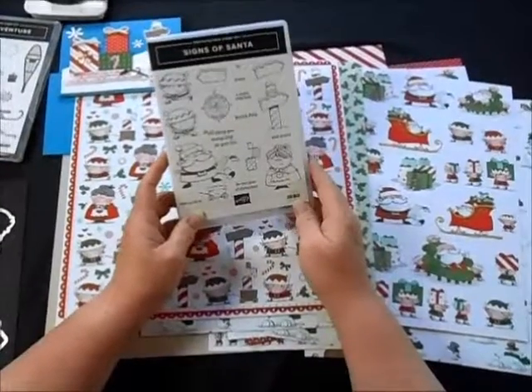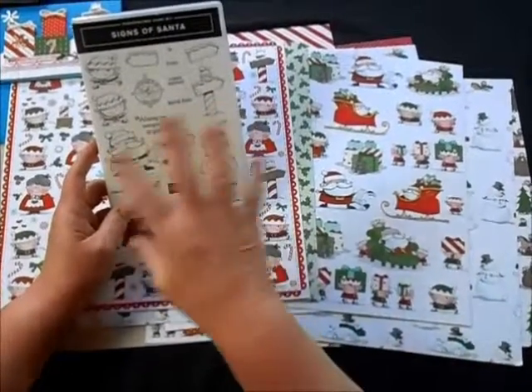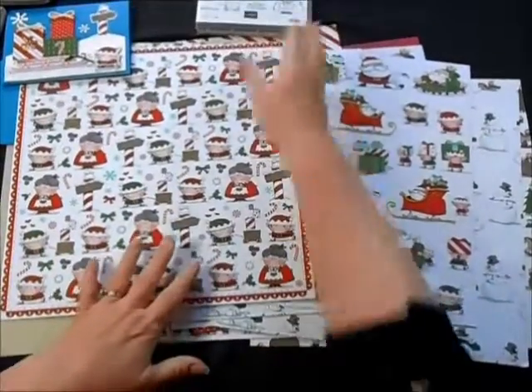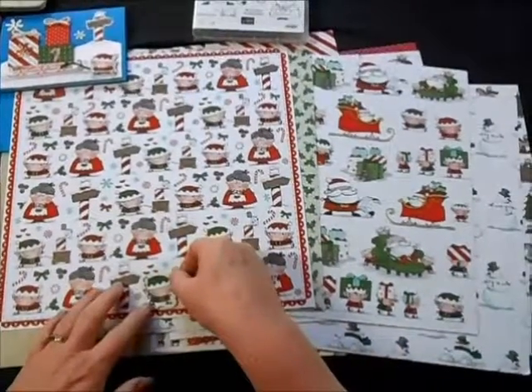This is one of the most adorable sets that I have ever seen. What I love about these cute little Santa characters is that the framelits will cut out all the stamps, but not only that, it's going to cut out pieces from your designer paper. So you can take a little framelit and cut out these little people.